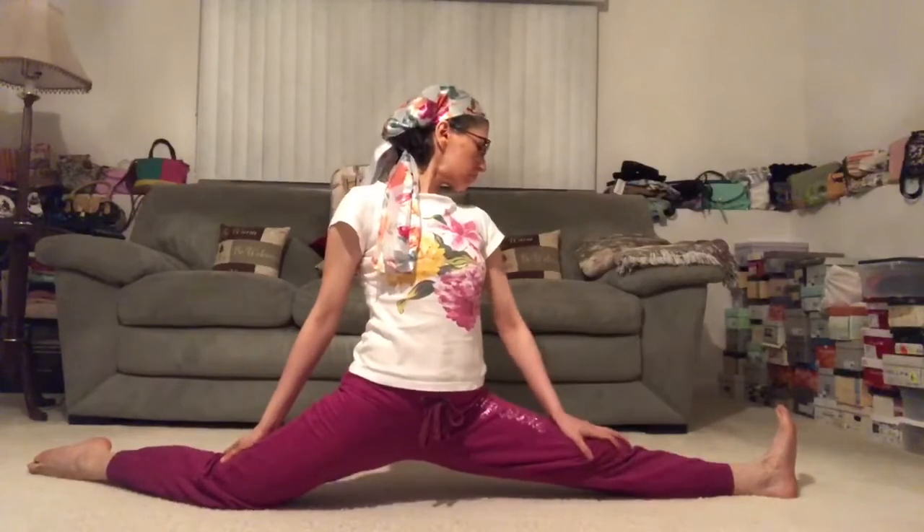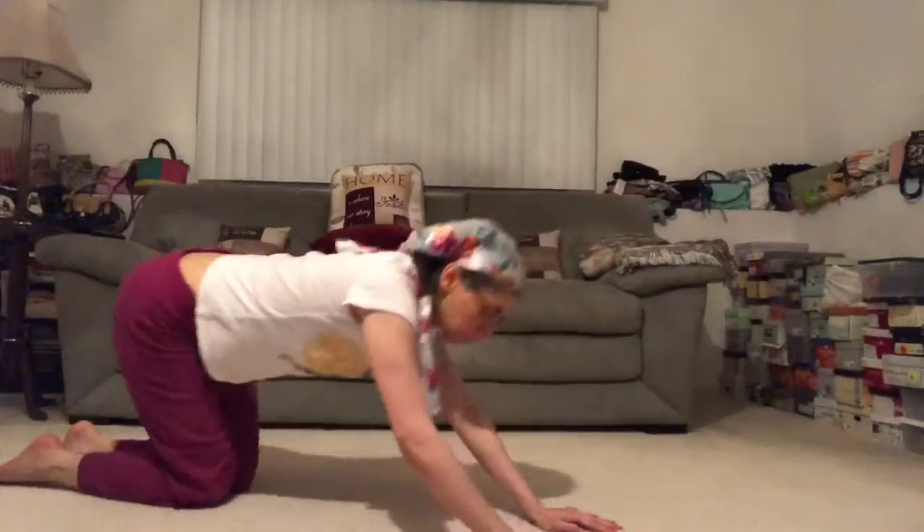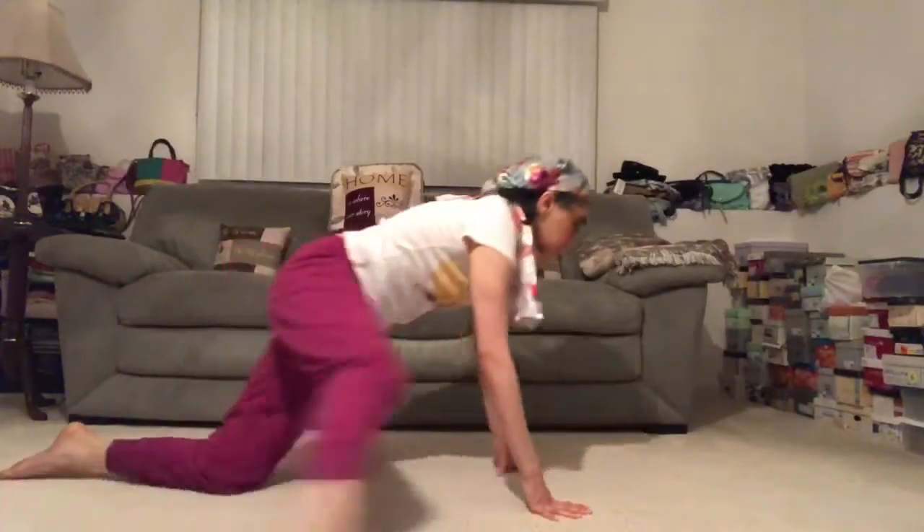I think this is going to inspire you to continue. Begin to get settled in for a little relaxation, maybe coming into a reclined twist and really just focusing on the breath, maybe coming into even a meditation pose. Shavasana is always a good idea too.